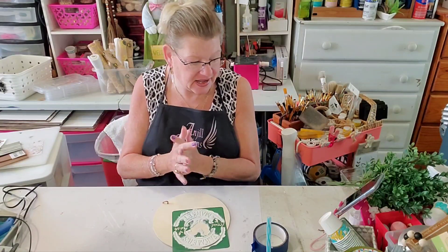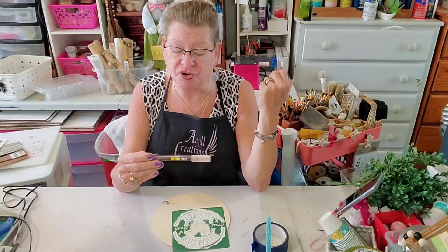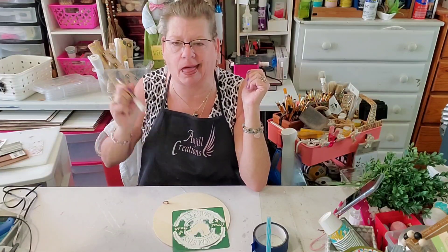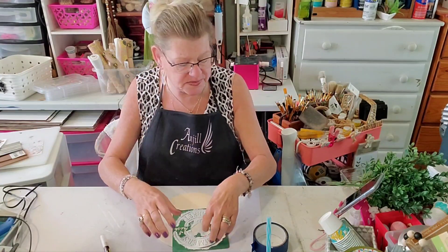Hey everybody, it's Jill with Angel Creations. Welcome back to my craft room — we're gonna have some fun today. We're gonna try something a little new. I bought this — they call it a pyrography marker, it's a scorch pen. I got it on Amazon. I will try to remember to link it in the description box below, but we're gonna try it out.